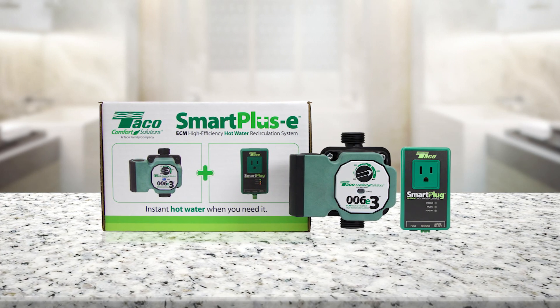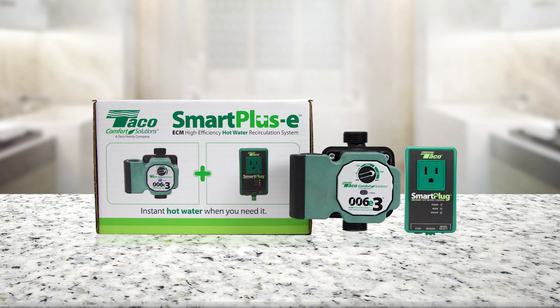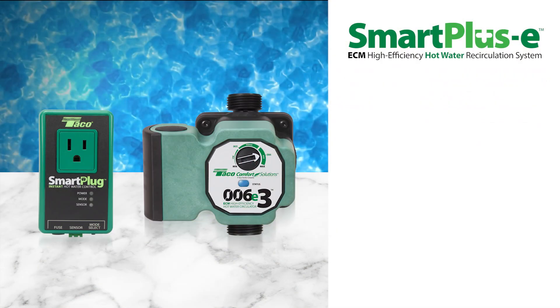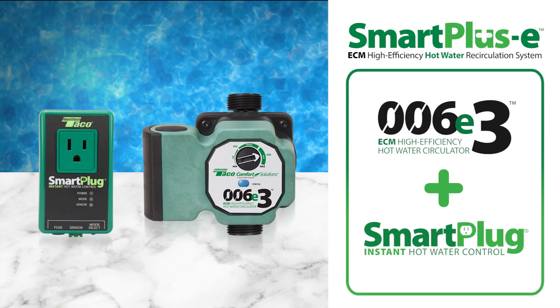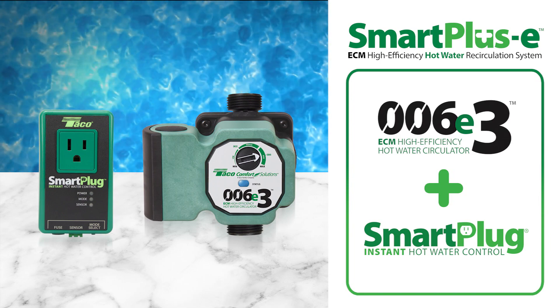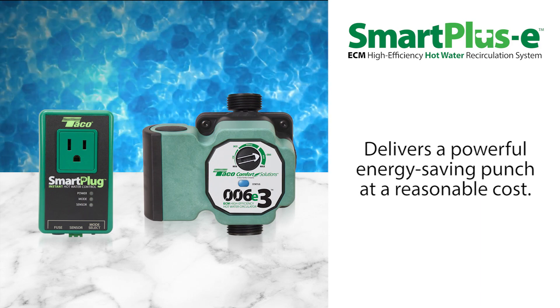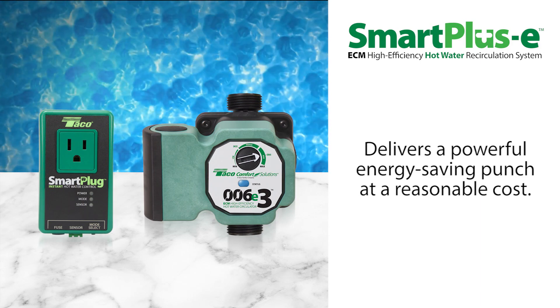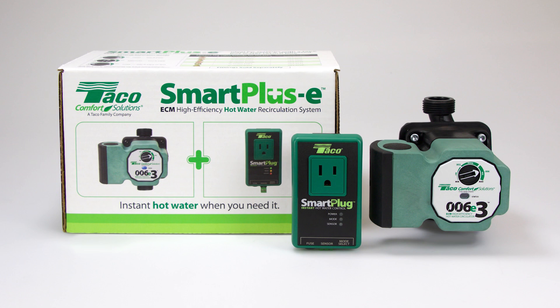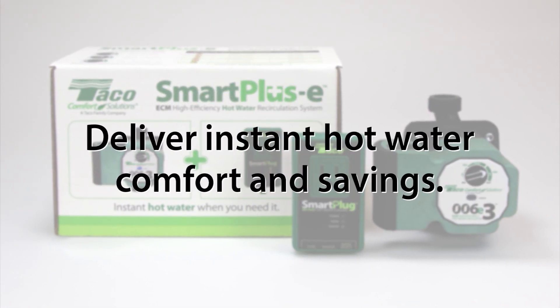Taiko's Smart Plus E is the ideal instant hot water choice for systems with a dedicated hot water return line. The Smart Plus E combines Taiko's high-efficiency ECM 006E3 circulator and a smart plug instant hot water control for a powerful energy-saving punch at a reasonable cost. Let's have a look at how to install the Smart Plus E system so that you can deliver the instant hot water comfort and savings that your customers will love.